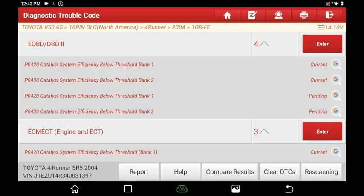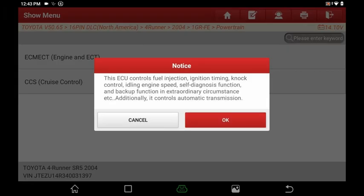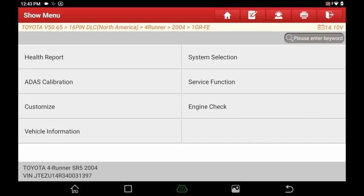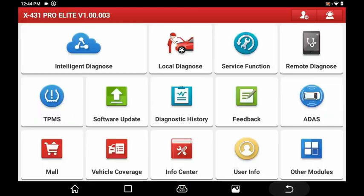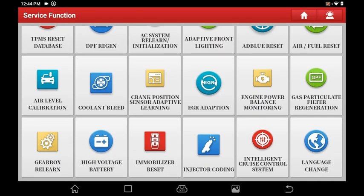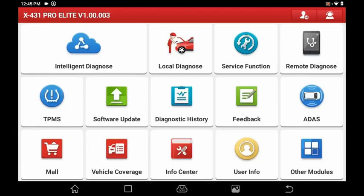Going back to system selection, you can choose specifically what you want to diagnose — say powertrain — and jump straight in. Under service functions there's a long list: brake reset, steering angle reset, battery matching, ABS, and much more. You need these for most modern vehicles because when you change something that requires a reset, without this kind of scanner you're out of luck. You can also change the language. The user interface is extremely easy to use — I have no issues with it at all and think they did a really good job with how it looks.